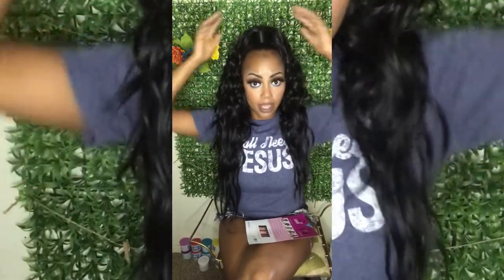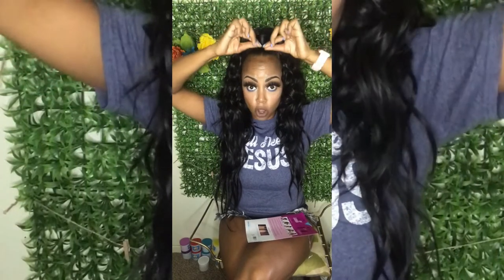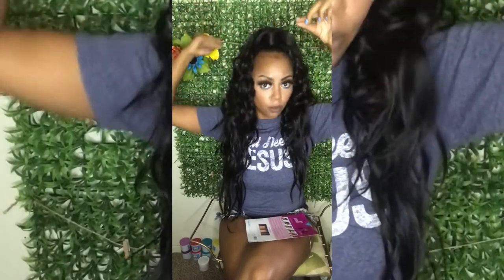I left a little bit of baby hairs out. It's very lightweight, not heavy at all. It comes with combs and a drawstring in the back for the half wig. The wrap-around pony has combs to put underneath your ponytail, and then this part just wraps around. I really really like this.